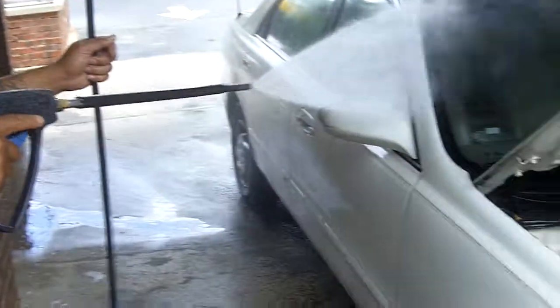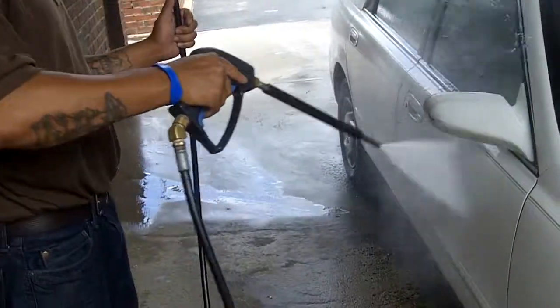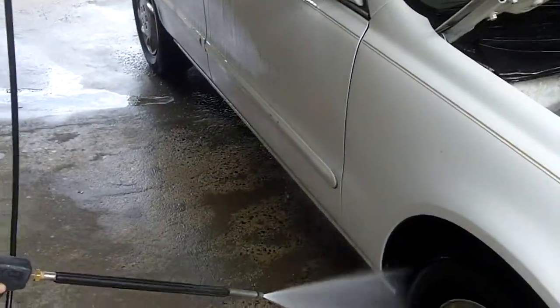I'm behind it with the brush, y'all. Alright, what we're doing now — we're going to spray the chemicals off. Light pressure, we're going to use light pressure. We're going to spray the chemicals off. You got it coming off.